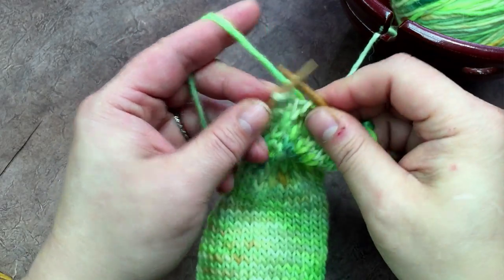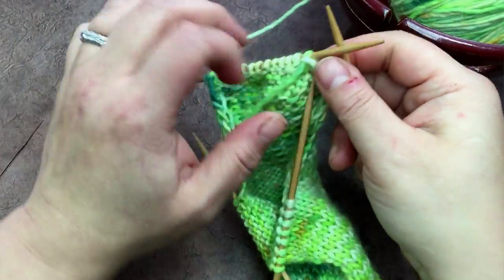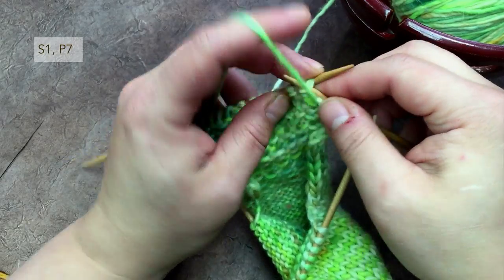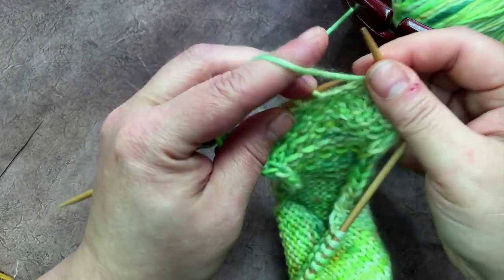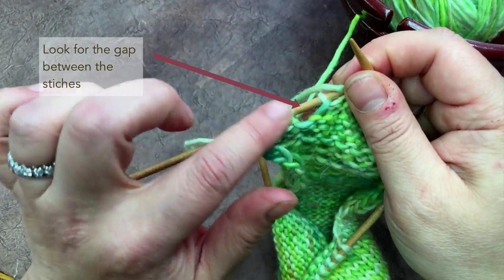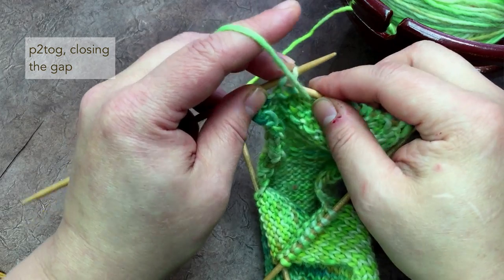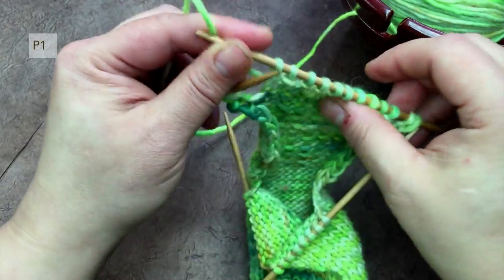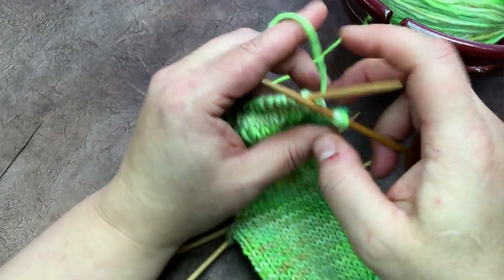So we're slip slip knit, knit one, and then turn — detangling the yarn from the needles. On row four, slip one, purl seven: one, two, three, four, five, six, seven. You see that gap? I'm going to use the decrease stitch to close that gap — purl two together, purl one — and turn.